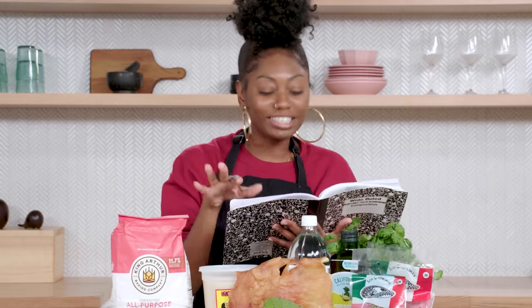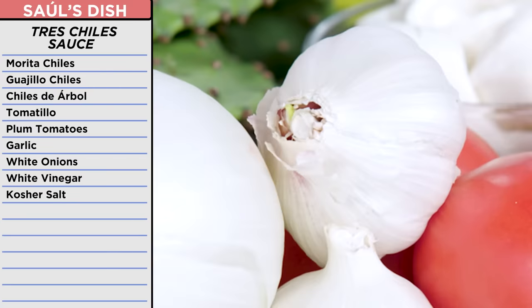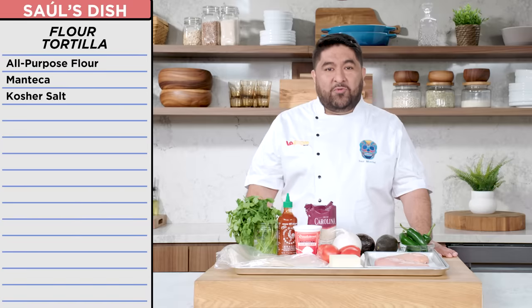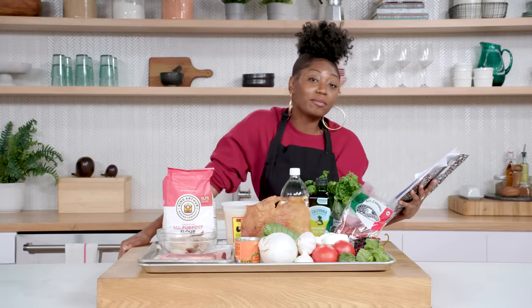Three chile sauce — got it. I had tomatillos, plum tomatoes, garlic, and white onion. And I have everything I needed for homemade tortillas: all-purpose flour, manteca, and salt. So I have to make a tortilla. It was gonna be the best delicious burrito.